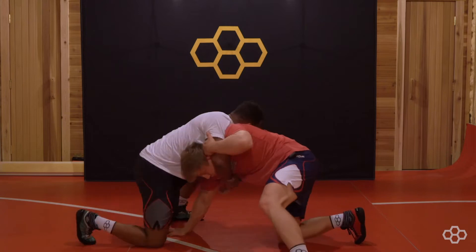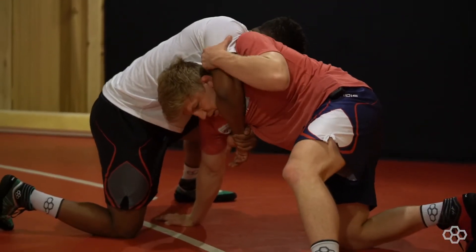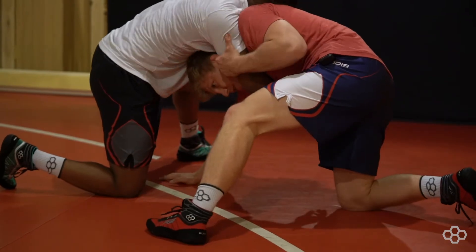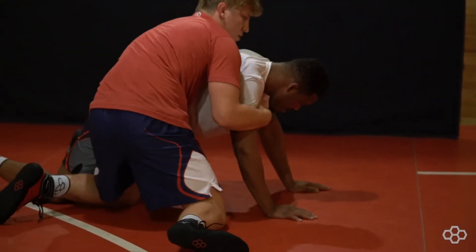I take a bad shot, he sprawls. Immediately, I'm up off my butt, left leg's up, I'm on his left arm. I've got to get my head across and start pulling his arm across my chest. I reach up, 180 turn, cover on the hips.